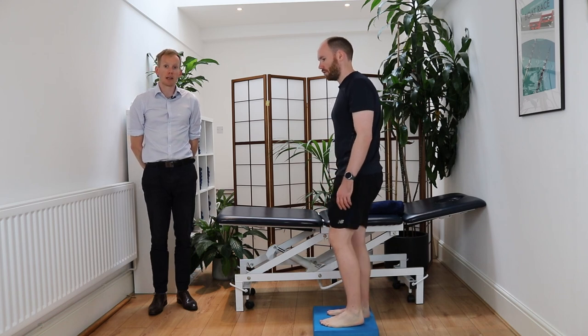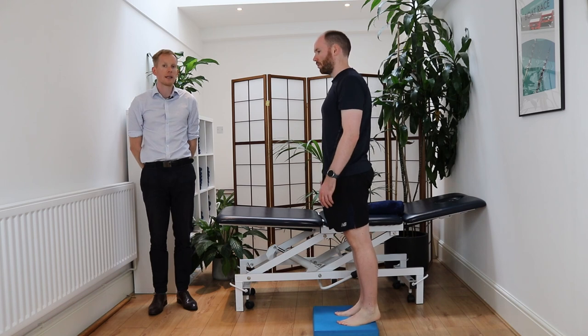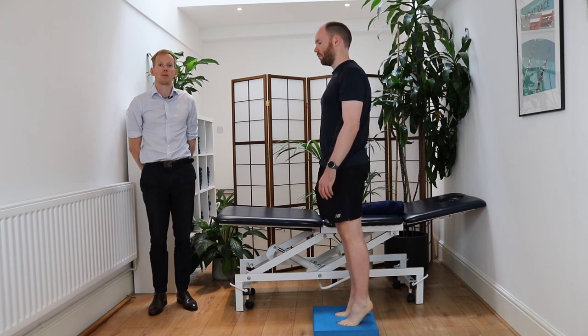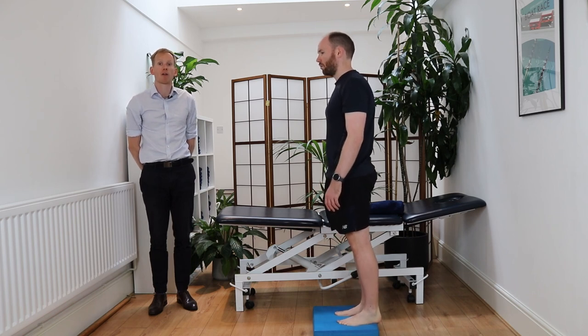You can then move on to some strengthening exercises. We're going to do a double leg calf raise — doing this on a cushion is a lot easier as it reduces the load through the sesamoid bones. Lift up and hold for an isometric, or go through reps for range if comfortable.